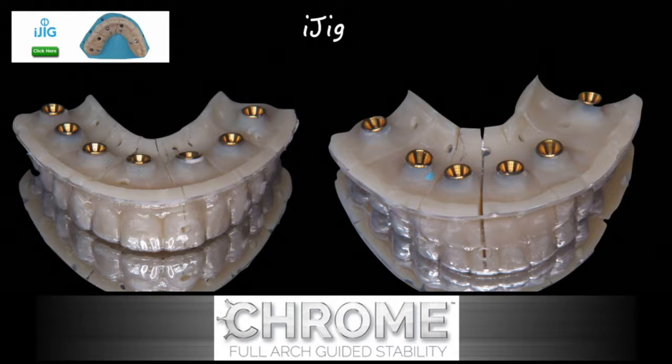We're going to scan an existing appliance or prosthesis, upload that to any of the labs affiliated with the Chrome Guide, and receive an iJIG that is sectioned, relieved, and ready for luting and pickup. This will potentially reduce restorative time by up to three visits.